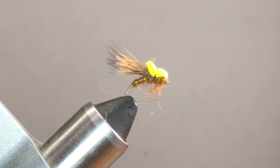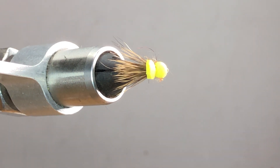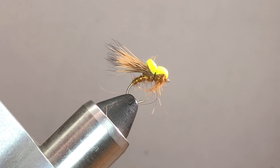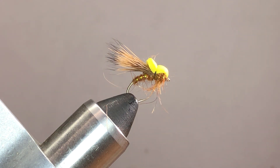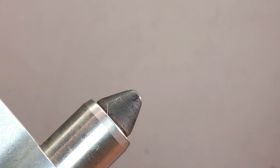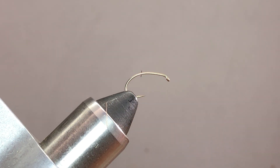What you see in the vise is what we're going to be tying — it's called the Balloon Caddis. You can make your wing long or short; this one's a long wing. You can tie a short wing that comes basically right up just to the back of the fly. You can tie this on a straight shank or a curved shank hook, and I like the profile of the curved shank hook a little better.